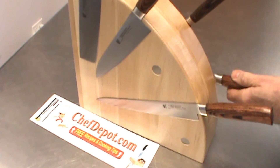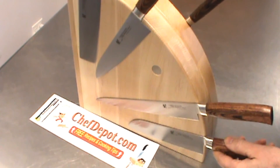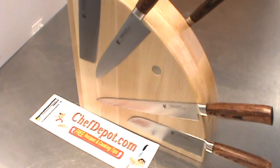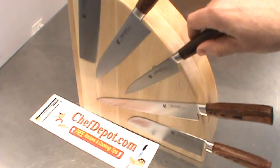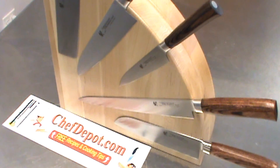You can position them just about anywhere you like. Very easy identification and you're going to know exactly which knife you're grabbing at all times. Thanks for watching. Support your sponsor. Have a great day.